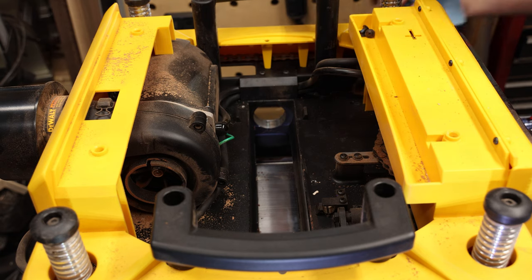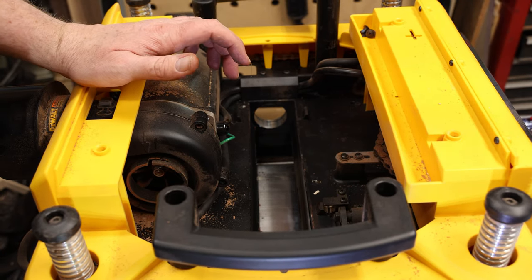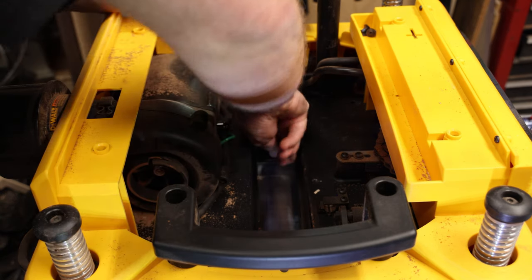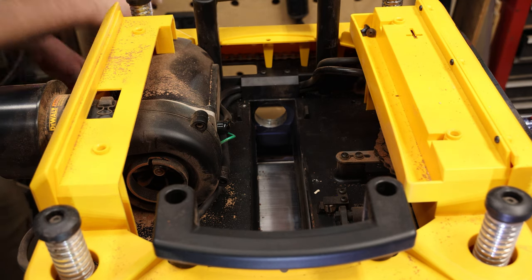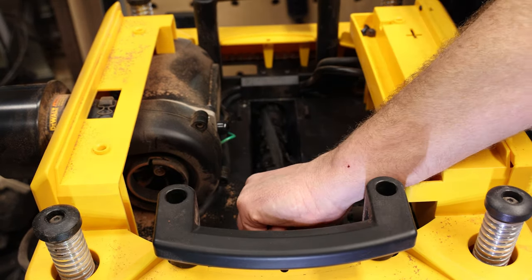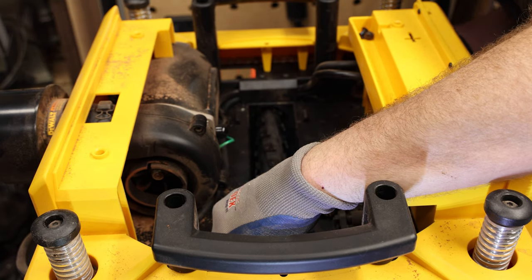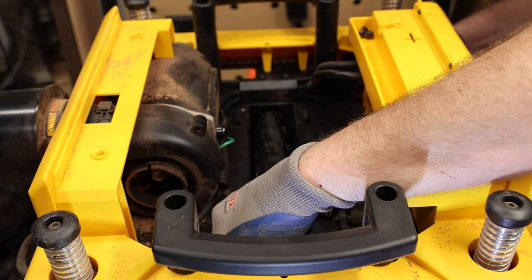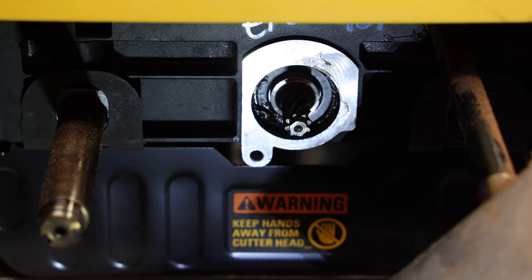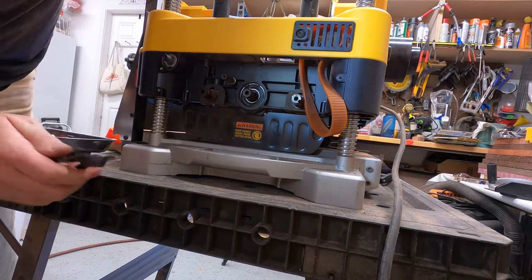Clean the bearing surfaces of dirt and grime — it will take some grease off the gearbox. Add a tiny bit of fresh grease. Reinstall the snap ring on the stop side. Lift the gear side and use a dead blow to tap the shaft in from the pulley side. To confirm it's seated, install the snap ring on the pulley side — once it clicks in, it's seated on both sides.